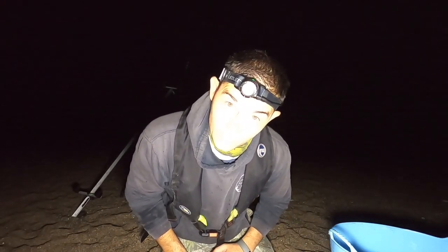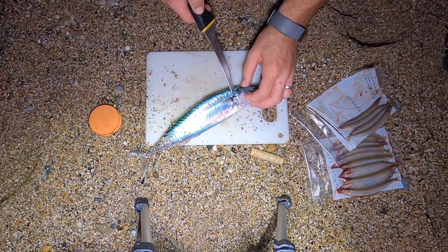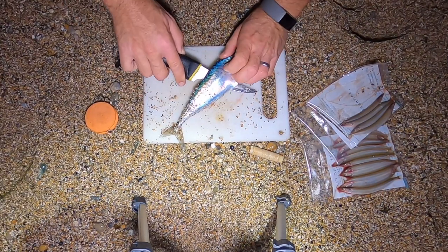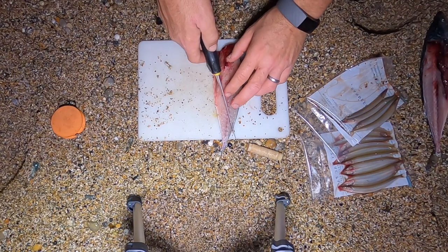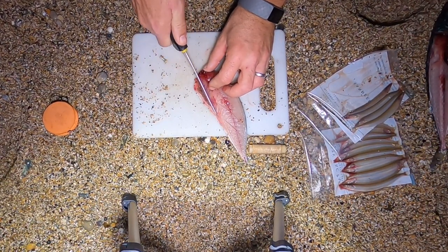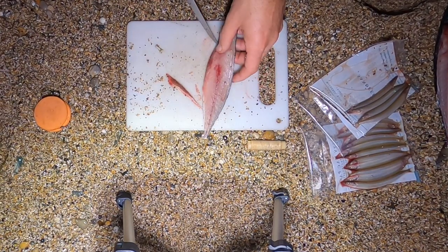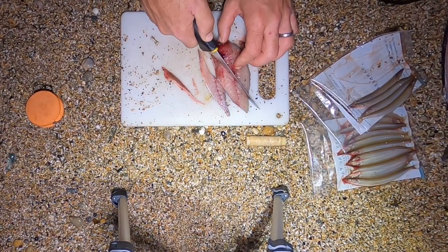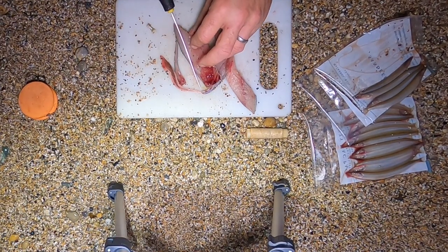I'll quickly show you how I've been baiting up with this mackerel. I like to take a little chopping board with me. Just taking one of the mackerel, all I'm going to do is really quickly take a fillet off. Now this can either be in long strip baits like that, or I'll cut little slithers like this to go on my flapper rigs. So if I'm baiting the flapper rigs I'll use little tiny slithers, but if I'm using it for the bigger rigs I'll use a larger piece. That'll make two big baits, and with the rest I'll make the smaller baits — just little slithers like that.